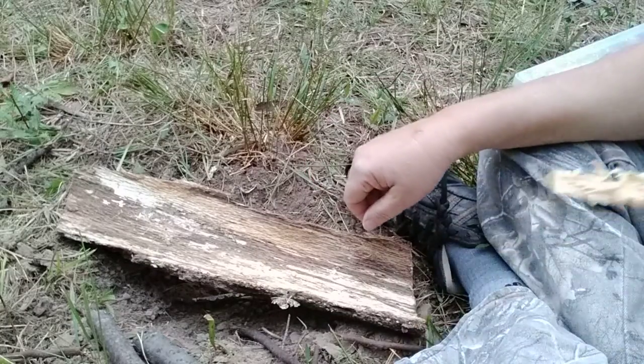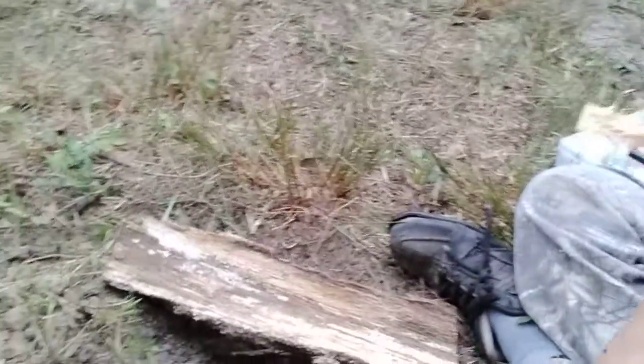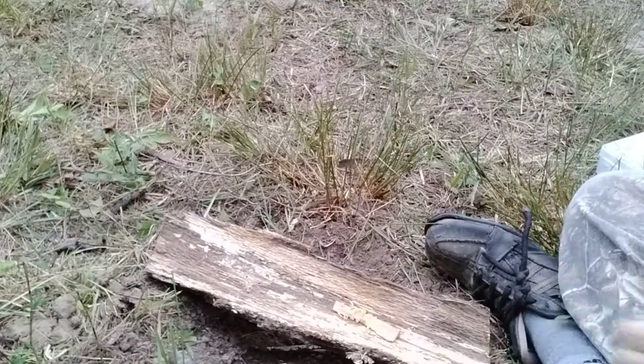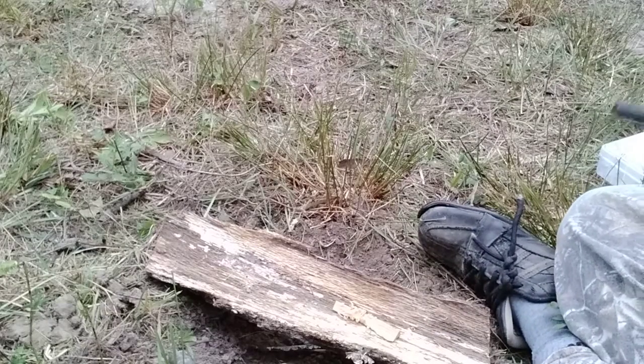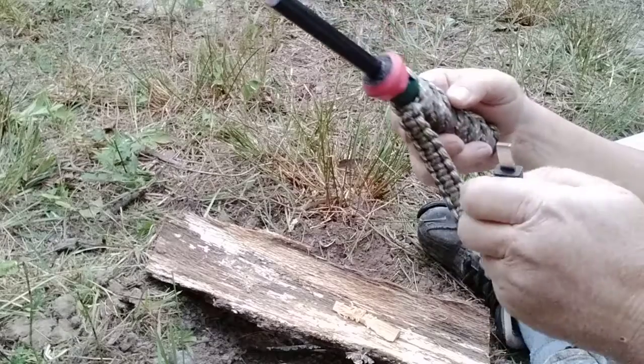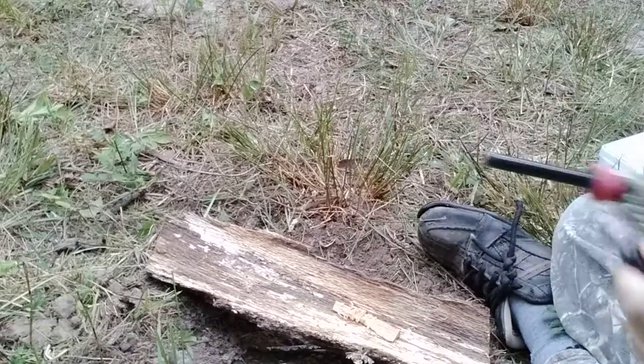I'm going to take my little piece of fat wood that I got curled up right here, and we'll see if we can get one of those little curls to take off right there. This is the thing that Jason made me — my fire steel — with the big handle on it. Cool, thank you Jason again.